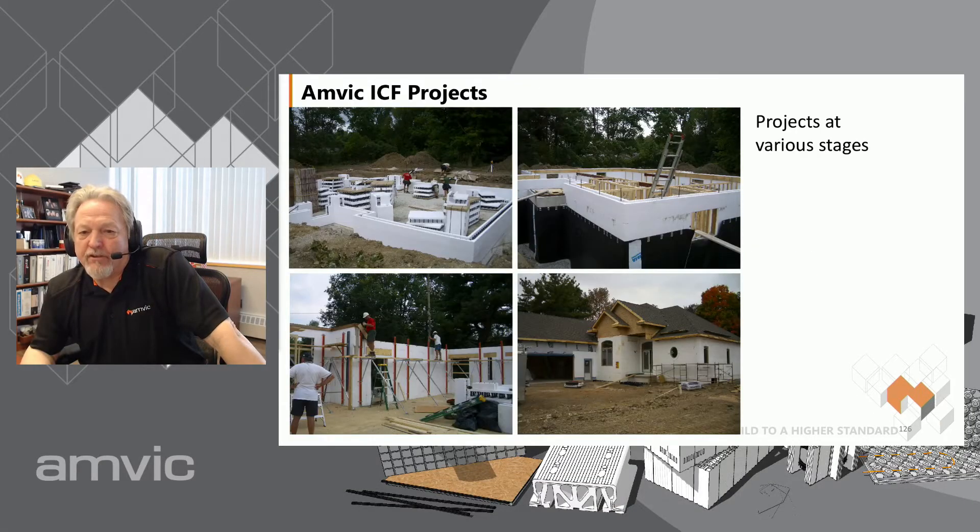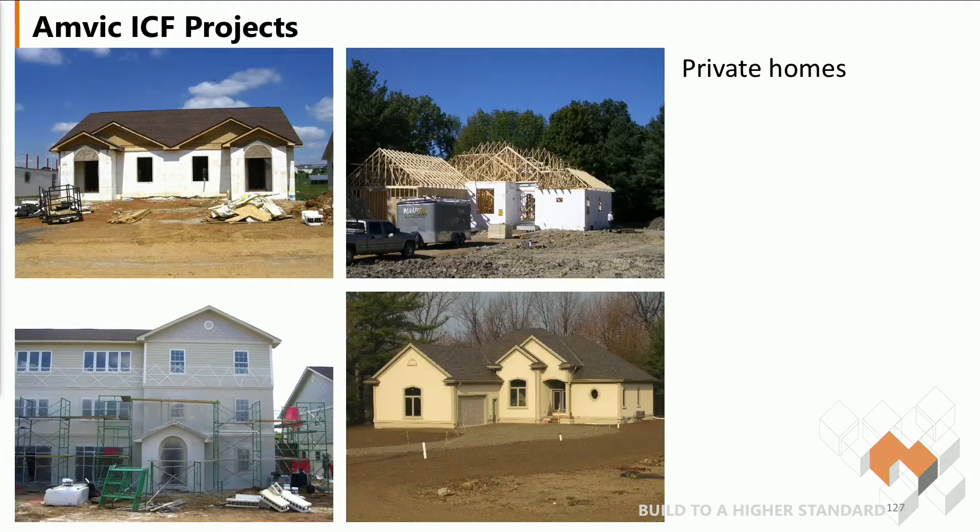We have some projects here to give you some ideas. Open foundation one with peel and stick and dimple board included, and then the finished one. I tell people on the bottom right that the only way you can tell that's an actual ICF building is the fact that when you slam the front door, nothing in the house shakes.